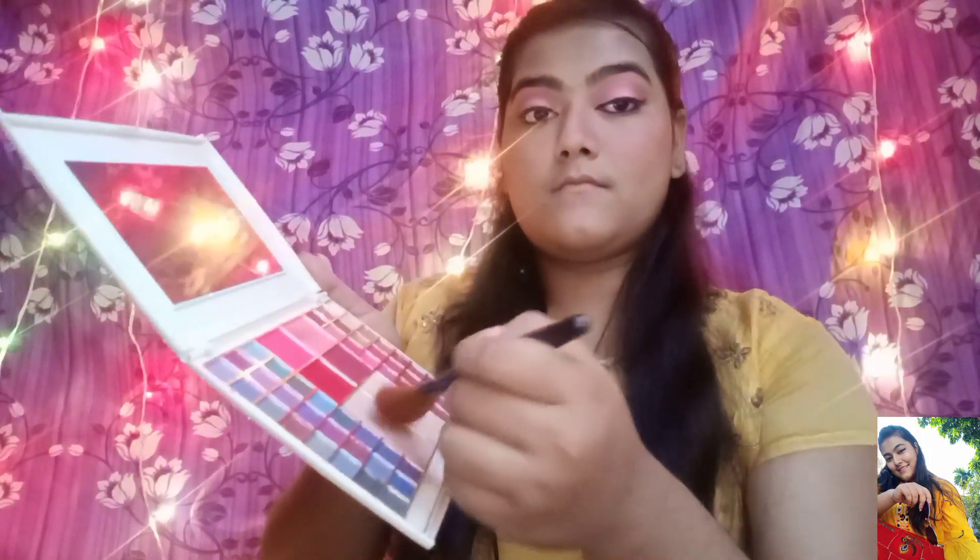Now I will contour my nose and blend it well. I will apply mascara — this mascara is very good, it gives my eyes a lot of volume. Now for the last step, lipstick — my favorite red color lipstick.